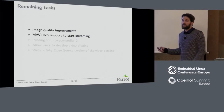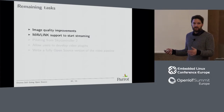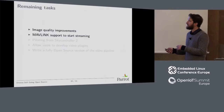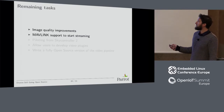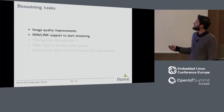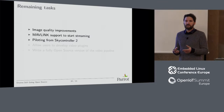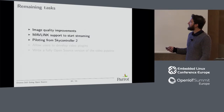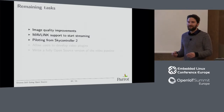We have to add Mavlink support to start and stop streaming. Mavlink is a protocol for drones to exchange data with ground control stations — almost all ground control stations for open source drones use it. We need to implement something like that to start streaming. Maybe RTSP at some point — expose the streams via RTSP so people can use their own receivers. We'll also implement piloting from SkyController, which is our remote. It works with Wi-Fi at very long range — up to four kilometers. It runs Linux and is very easy to hack too.